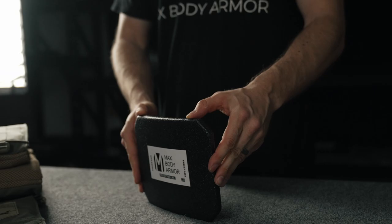Let us know in the comments what your preferences are, what you like, what you don't like, and what your setup is. Also check out maxsbodyarmor.com — all our armor is in stock and we guarantee shipping within 14 days or less. Stay safe out there, guys.